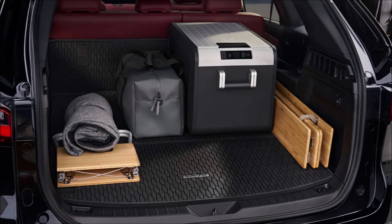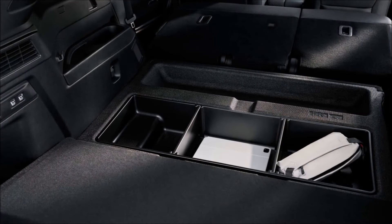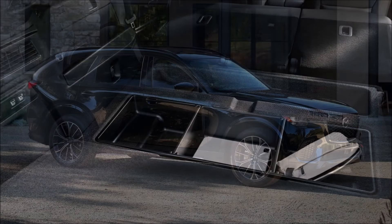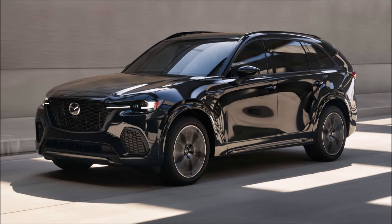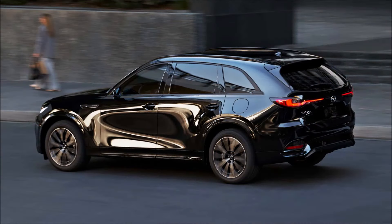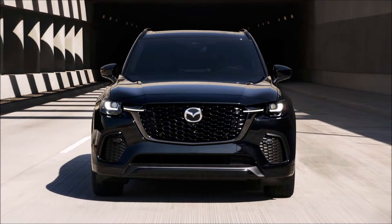The CX-70 will be incrementally lighter than the larger CX-90, and final specs have yet to be announced, so it might be a little more efficient. An electric-only range of about 30 miles for the PHEV would be a tidy upgrade, combined with a fuel economy rating of 26 miles per gallon for the six-cylinder. The CX-70 rides on the same 122.8-inch wheelbase as the CX-90, though passenger space is likely unchanged. It's slightly shorter overall, but since it doesn't have to accommodate a third-row seat, the CX-70 has a massive cargo area with extra storage below the floor.